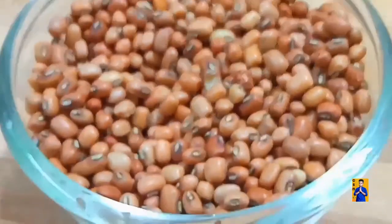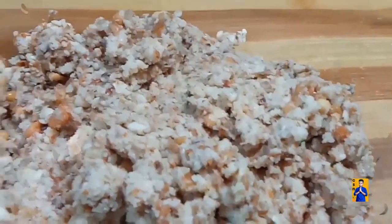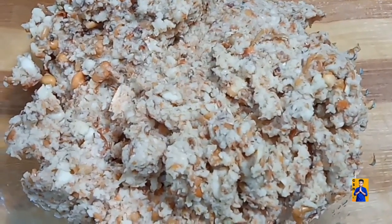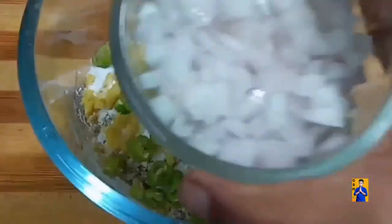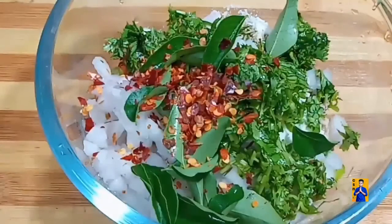Take one cup of cowpeas, soak overnight. Strain the excess water and transfer into a blender. Blend the cowpeas into a coarse mixture. Add half cup of rice flour, chopped ginger, chopped green chillies, fennel seeds, chopped onions, chopped coriander, and a required amount of salt.